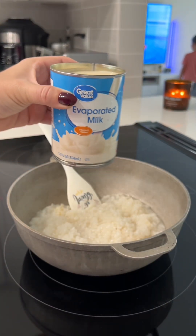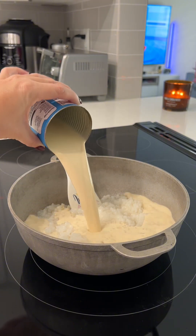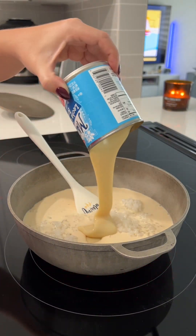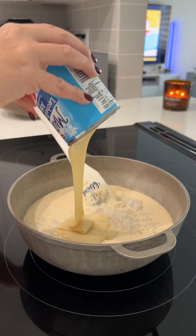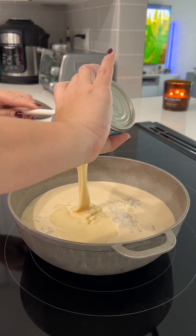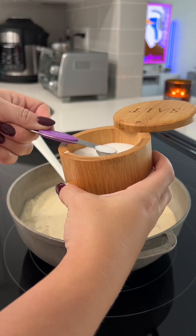You're going to add in a can of evaporated milk and a whole can of sweetened condensed milk — aka liquid gold. We eat this by the spoonful in this household, so leave no drop in the can. My recipe does not call for any sugar, so this is the sweetener. Make sure you get it all.